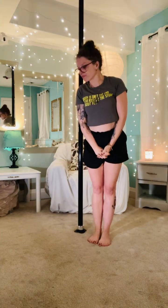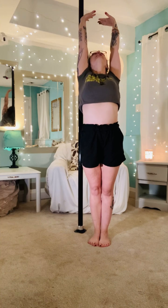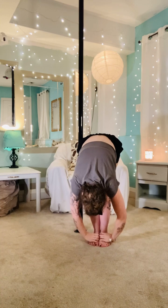Best place to start is stretching. Feet together, we're going to go arms all the way up, big stretch. And hold, and then fold forward. Shake about a little bit, loosen up.